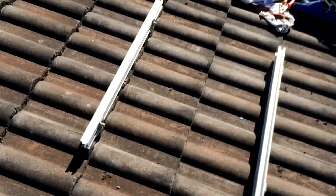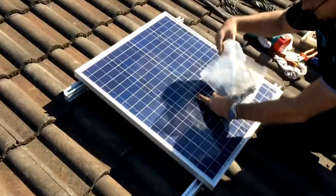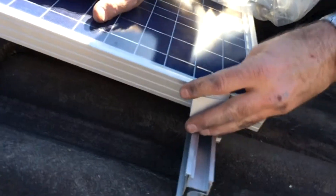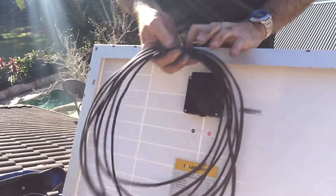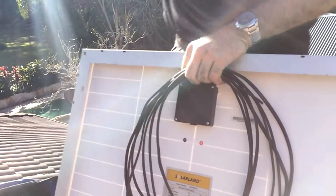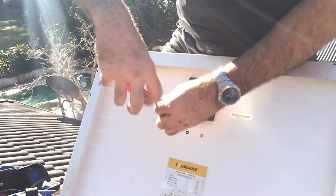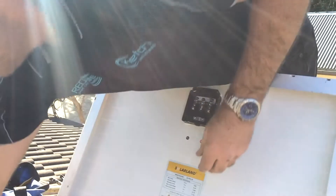Our panel will sit on there. We have four adjustable clamps that will go on to hold it down. But before we do that, we need to connect the cable. That's the junction box for the solar panel — this is the 65 watt solar panel. Just open this junction box up first and there are our connections for the cable.